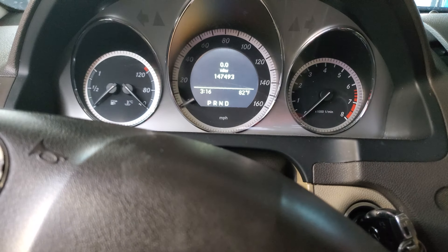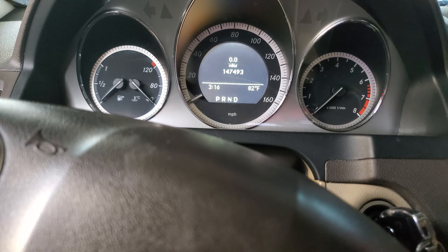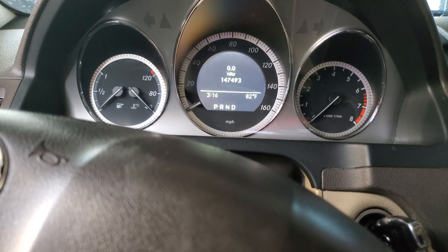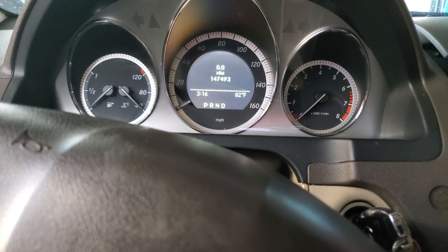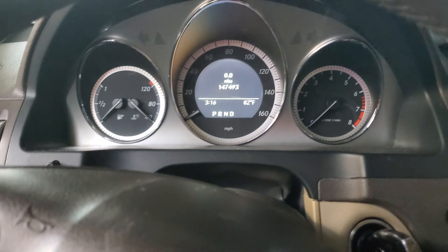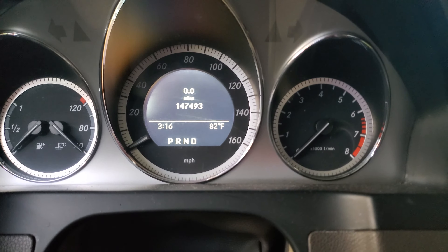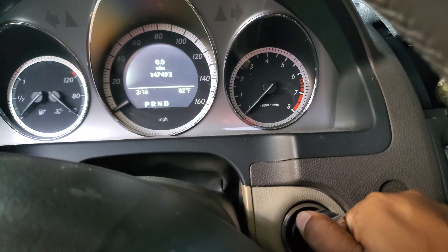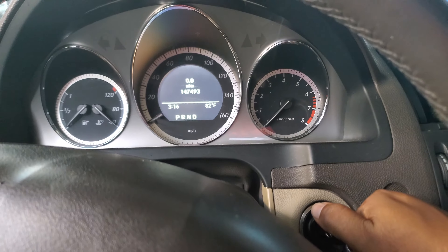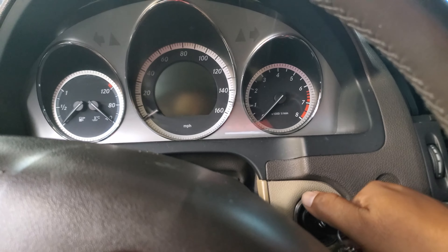Today we're resetting the oil life and maintenance on a 2010 Mercedes-Benz C300. First, make sure it's on the mileage display. Secondly, turn the key to the first position.